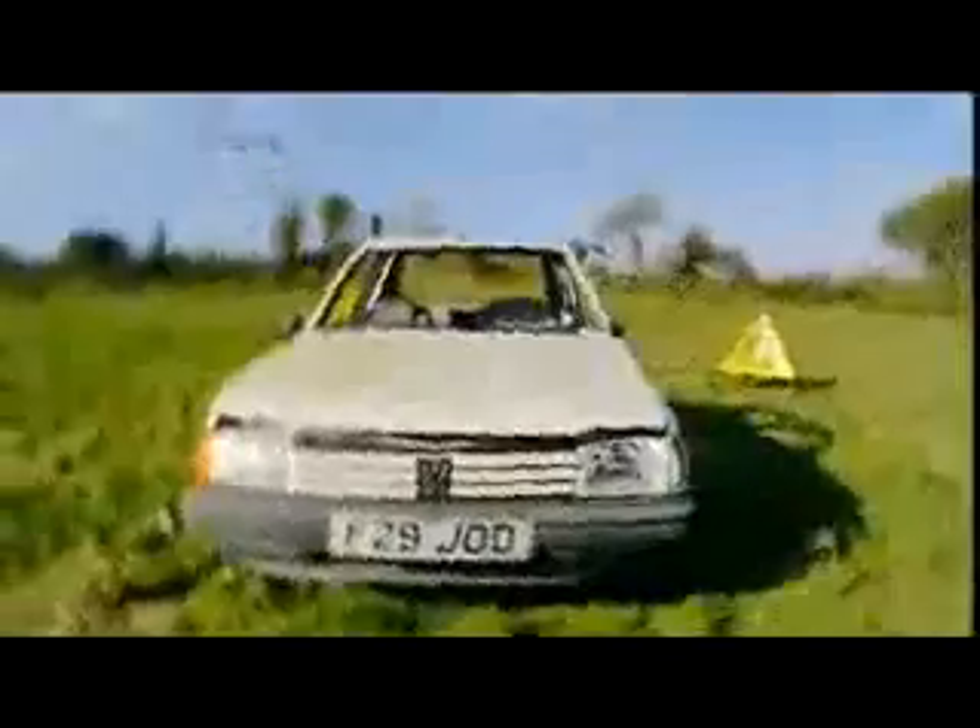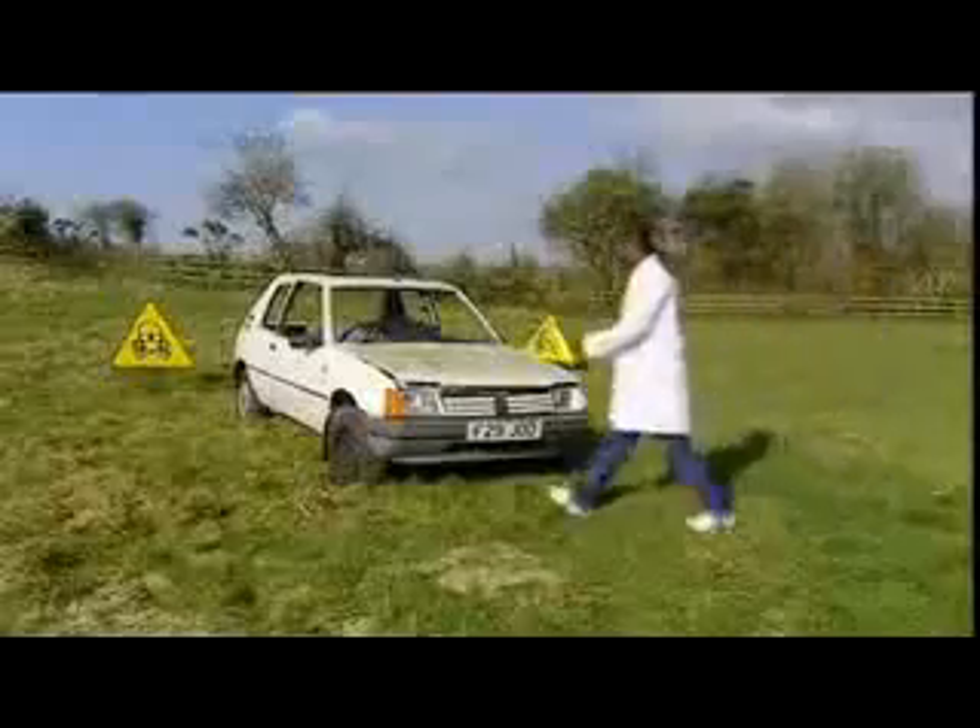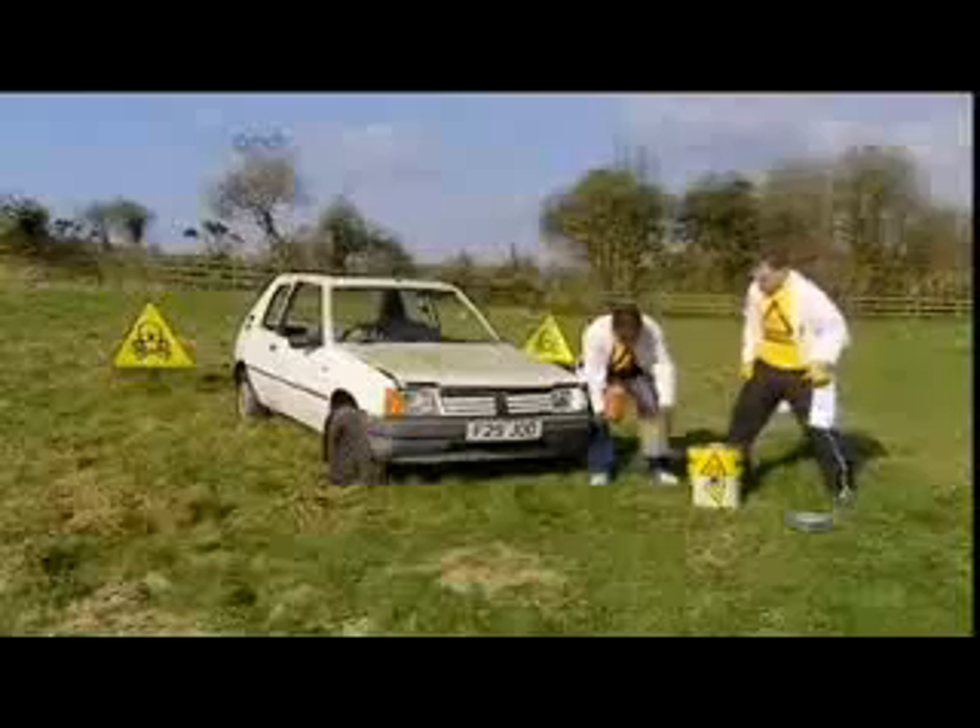This is a car. It's been specially chosen to be destroyed because it's old, it's white, but more importantly, because it's French. The engine block is the densest part of a car — it's basically a huge lump of metal, and it's very hard to melt.